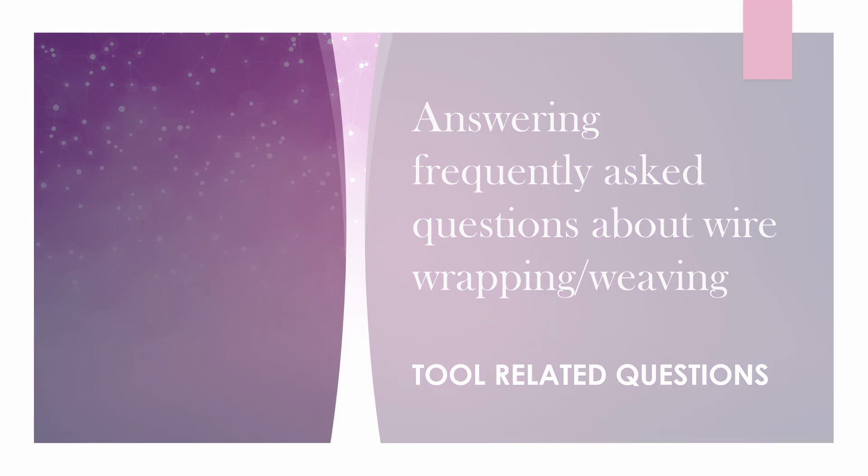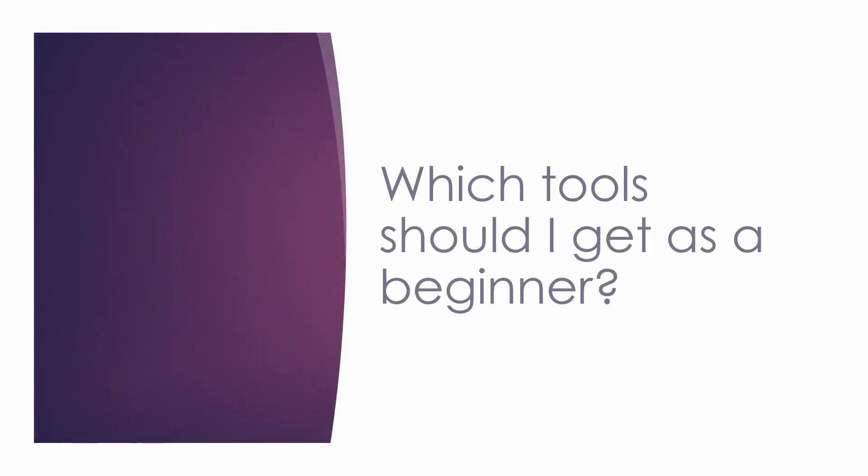So we're going to dive right in with the first question, which is: which tools should I get as a beginner? There are actually three tools that you're going to want to get when you're starting out with this craft. Those are wire cutters or flush cutters, flat nose pliers or nylon nose pliers, and round nose pliers or needle nose pliers. Depending on where you're from, they could also be called something else, so I'm going to be inserting some photos to clarify what I mean.